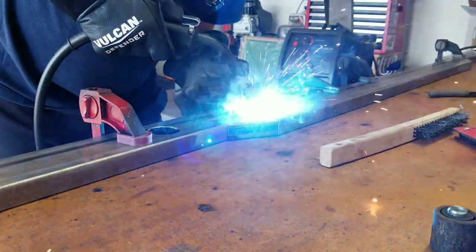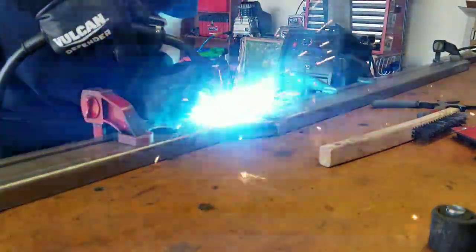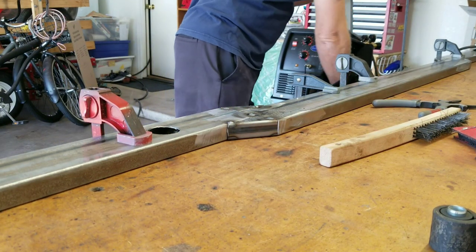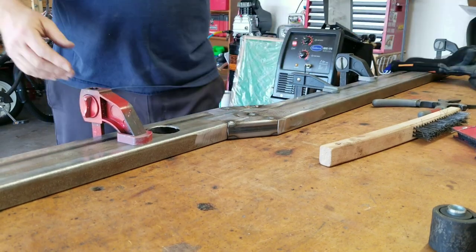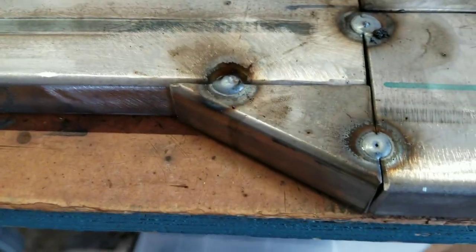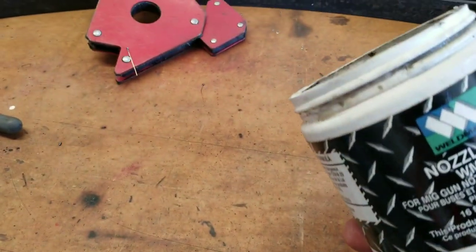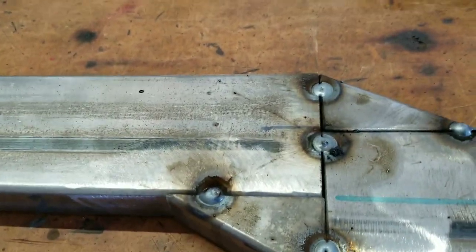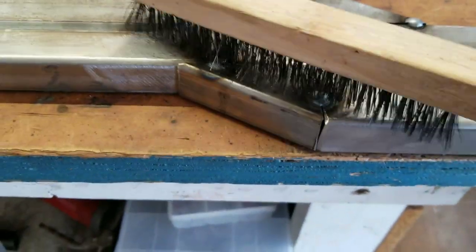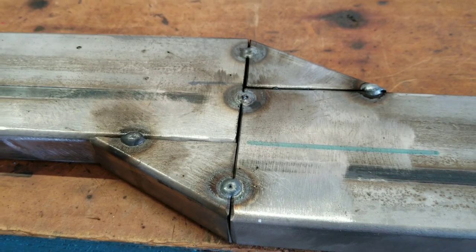I want to show you how much tack I put on — it's not a lot, just enough to stabilize and keep it together. Now I'm going to clamp it, flip it around, and start on the other side. After tacking, I'll show you what that looks like before wire brushing off the excess. The material I use to clean it — you saw me dip the tip into nozzle gel — that's designed to keep it clean so spatter doesn't stick. Once you clean that off, the little bit of carbon goes away. We'll let that cool off and come back to finish weld it.